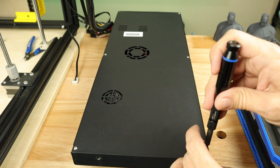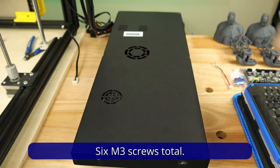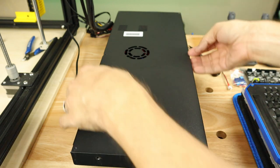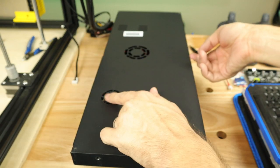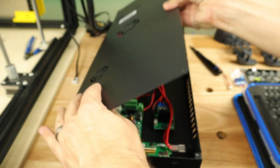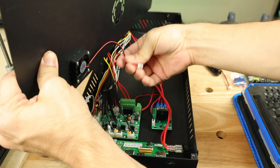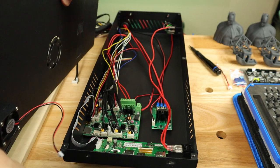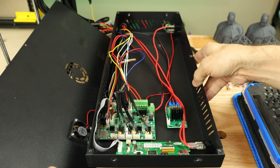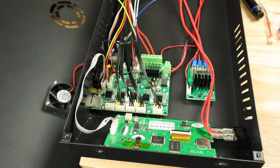Now we'll get the bottom off of here. When you're lifting this up, be very careful — this fan is going to still be attached. There we go, let's set this aside, but not too far away because we're going to need it again in a minute.